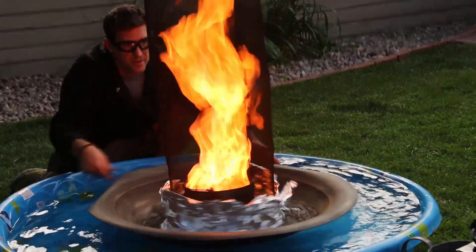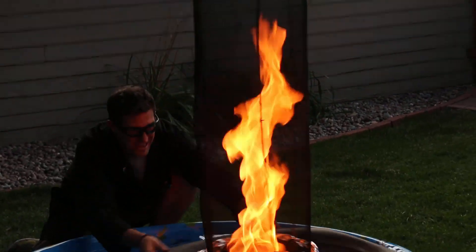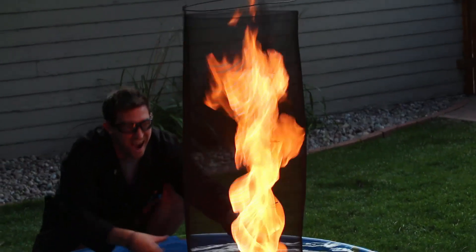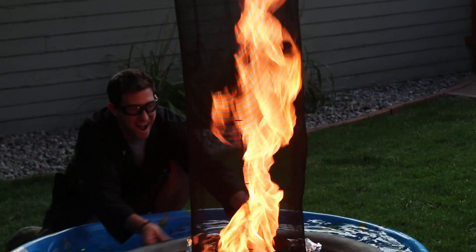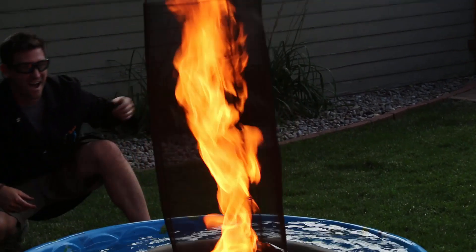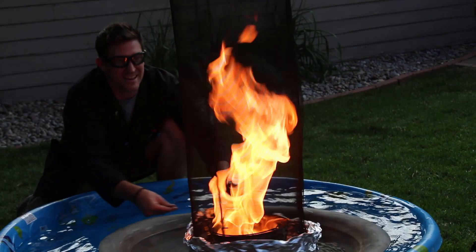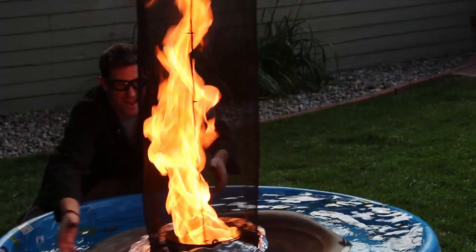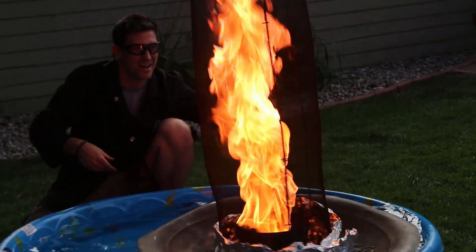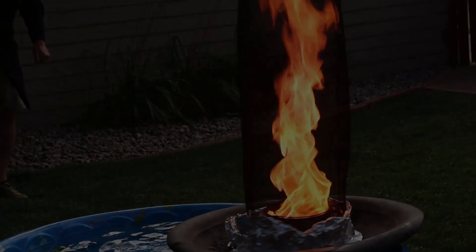We get the makings of a giant fire tornado. It's awesome. That's the face of victory. We've created a fire tornado in a kid's pool, in my backyard. I love it. And just some slow-mo spinning one more time — watch the fire tornado go. It's awesome.